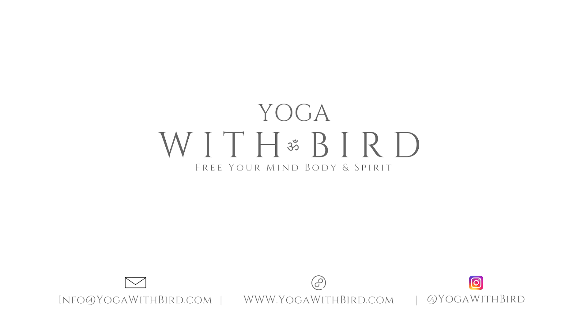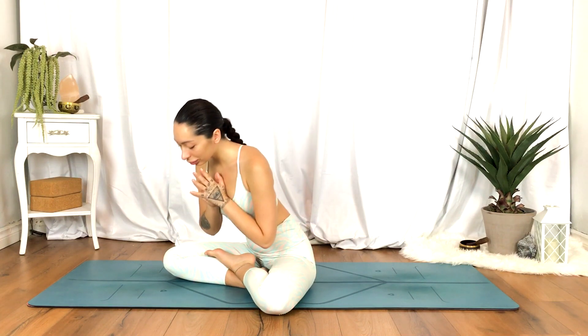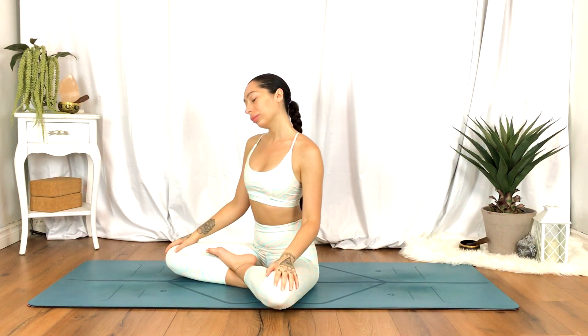Welcome. This is a one-minute yoga routine targeting the neck and shoulders. Let's begin seated any way you feel comfortable — even in a chair or on the couch, whatever feels best for you — and we'll go ahead and begin circulating.